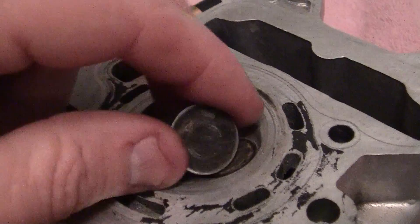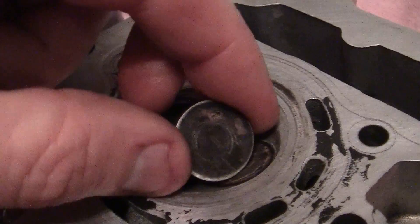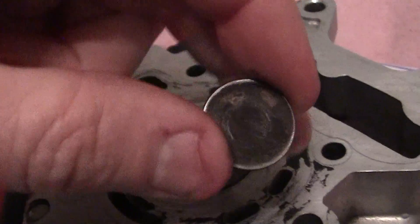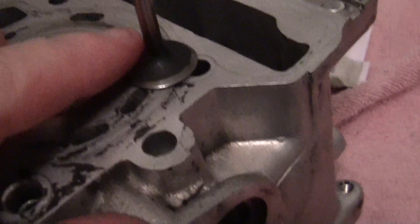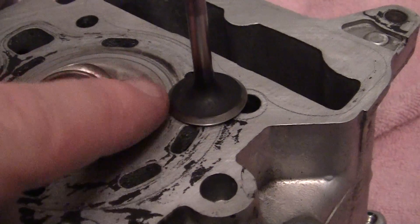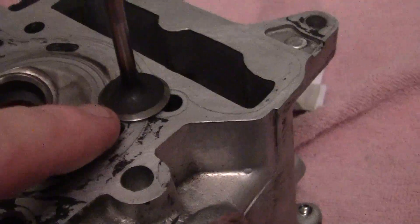I'm going to move the valve around like this, just three, four, five, six times — whatever. I'll pull the valve back out and clean it here. And remember, I've got this black speckle stuff around here. You can just say it's like black — well, I'll show you what I can use.